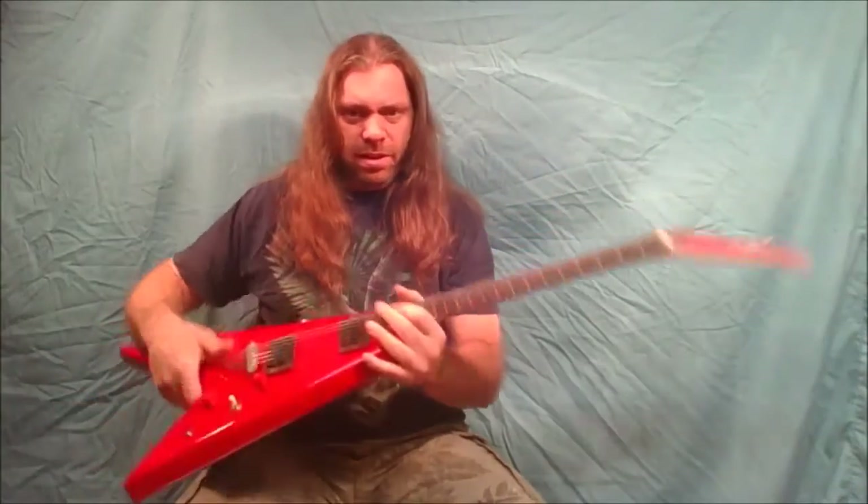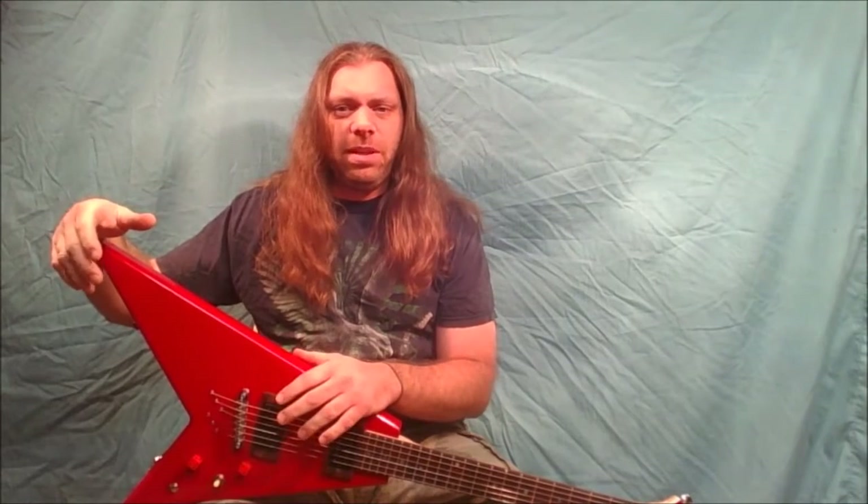I put binding around the peg head — you can see the white binding — and a bone nut and Evo fret wire. This was part of a series I started last summer, or actually the spring.